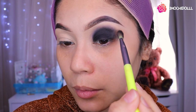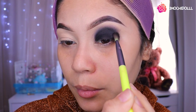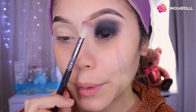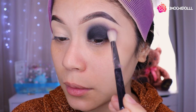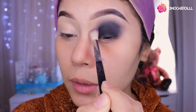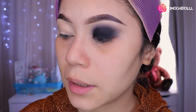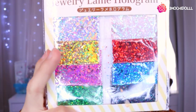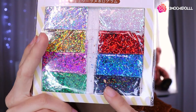Aquí voy a estar difuminando un poquitín para que no se vea marcado esta zona. Luego voy a agarrar una brocha limpia y voy a estar difuminando a los bordes niñas, todos los bordes. Estaba pensando colocar el negro porque el negro se mira super bonito ¿verdad?